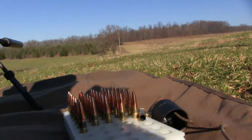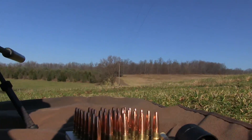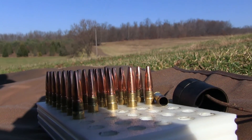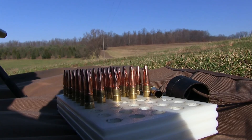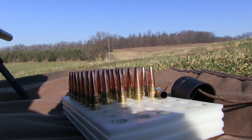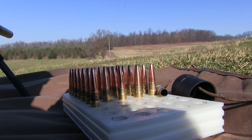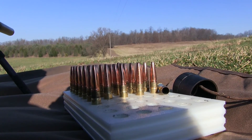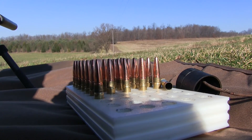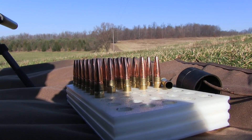A little look at the loads I've got going on. These are the Lehigh Defense 194-grain maximum expansions. I've got the Hodgen CFE BLK powder, dropping 12.7 grains, around 1,020 feet per second. Shooting three-quarter inch, three-shot groups at 100 yards.